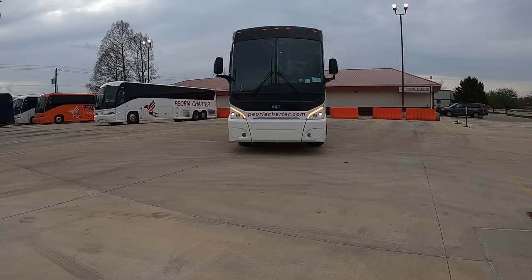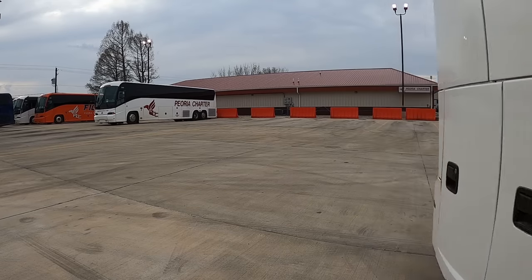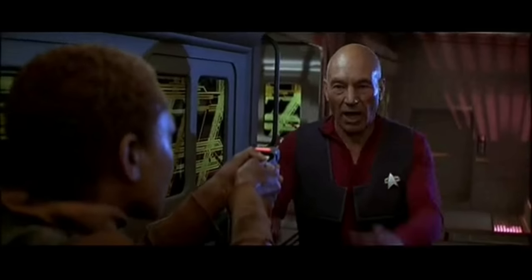Today we're going to take a look at the dash panel of a 2019 MCI J4500 and go over what all the buttons actually do on the dash of the bus.